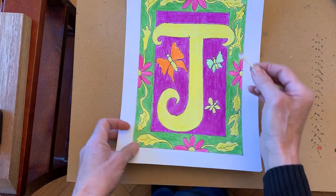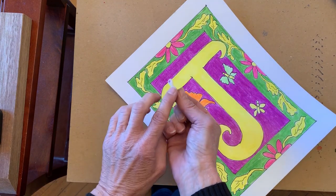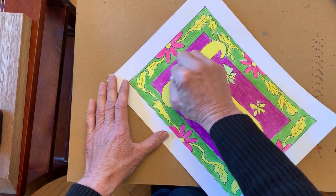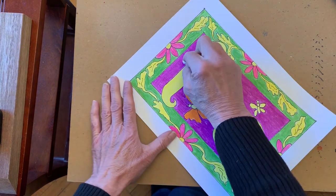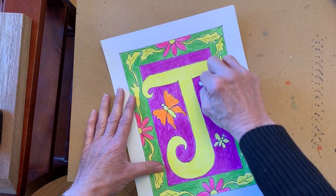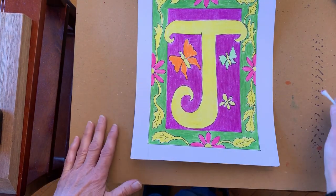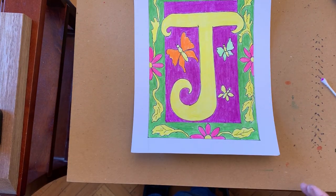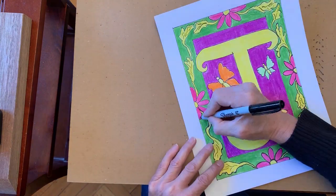You can do burnishing anywhere — you can even do it with the pink area. You will get a little bit of color onto the cotton swab, so you want to make sure that you don't take this and go onto the yellow. So you would keep one end for yellow and one end for the other colors. It just evens the color out a little bit and adds a little bit of shine to it. Once you're done with that part, you can take a look and see if there's any areas where you might want to go over it again with your Sharpie marker. I would like to add some details, so I will do that now.